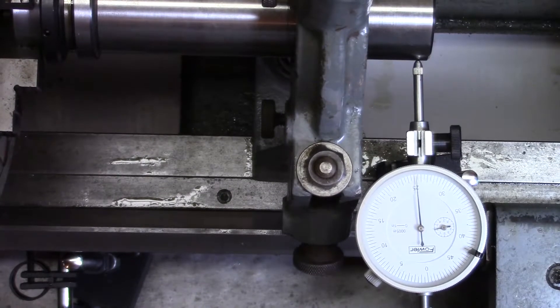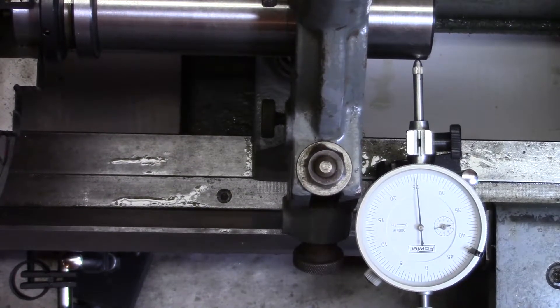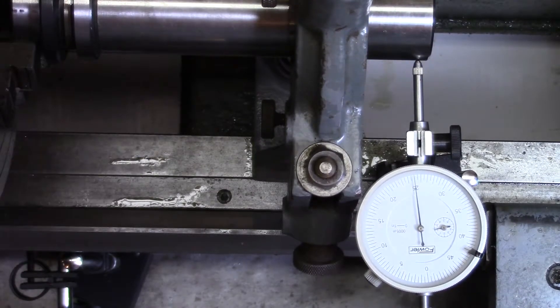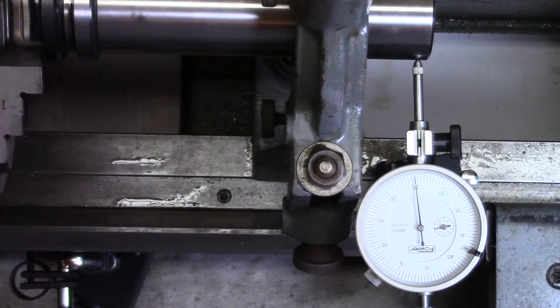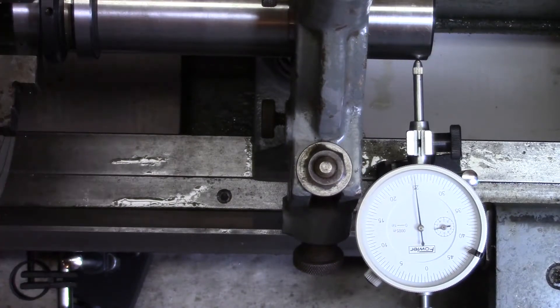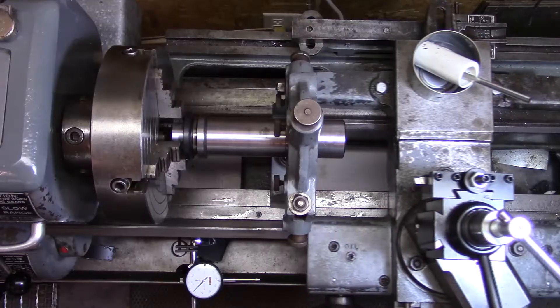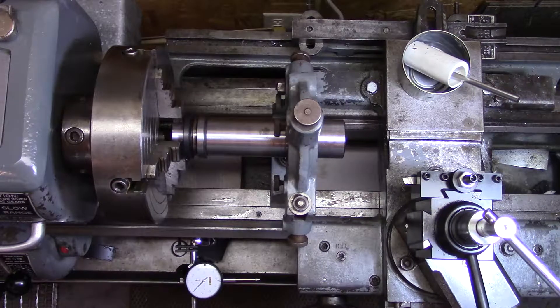Okay, I'm at the lathe now. I have the spindle chucked up in the four-jaw, and I have my steady rest set up and the parts are very well centered. This dial indicator is graduated in half thou increments and I'm basically seeing a quarter thou, so that's good. I got the spindle RPM set to 250. Let's see how she does.